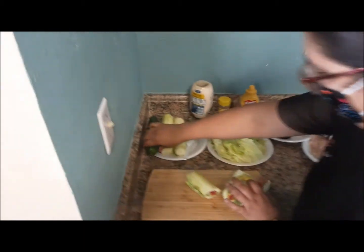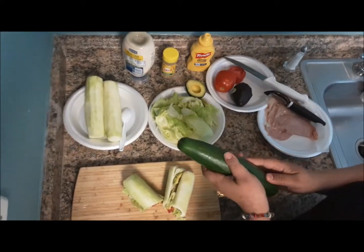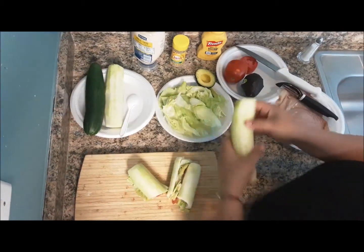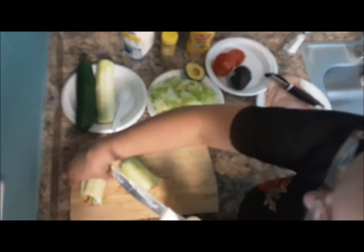First you start with the cucumber and you can either use it whole like this, or you could go ahead and peel it, and then we cut it in half.